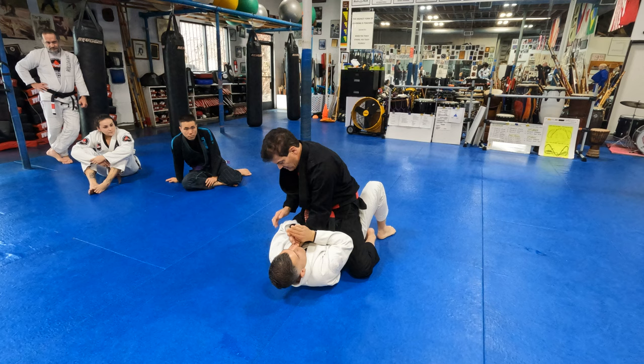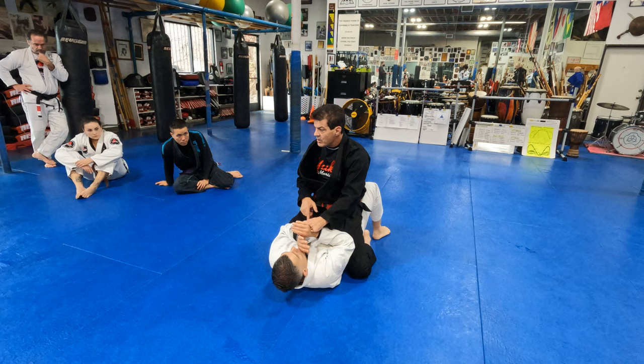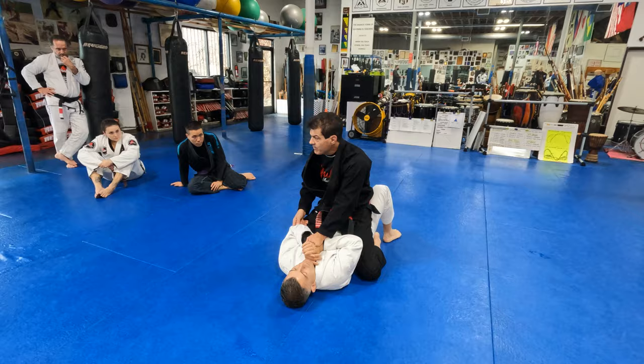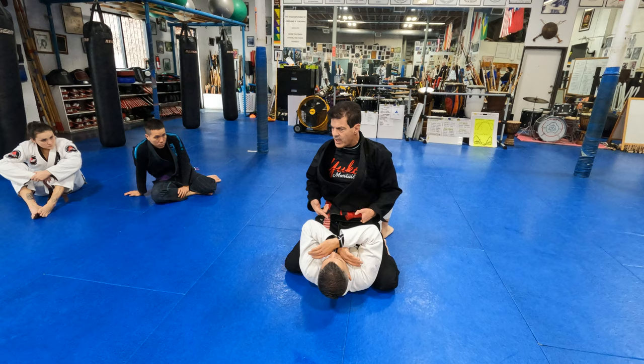My number one priority is to make sure I achieve the control. The way we do it is every time I put pressure on someone's hands, the elbows get weak. Then I can move my body. First thing I do is if he's not paying attention, I just slide my leg forward. Now every submission attempt I have, the percentage for me to get it is 99.9.